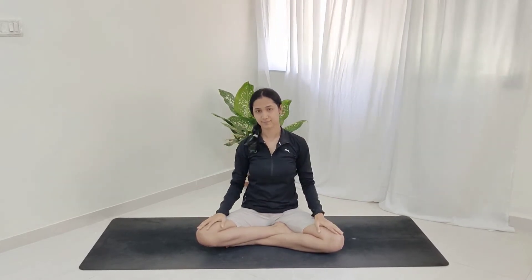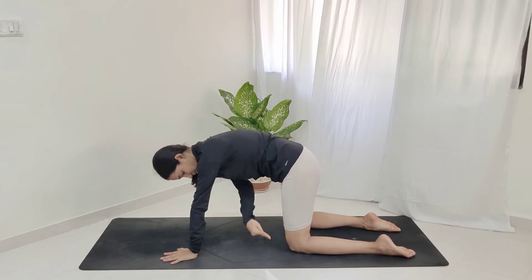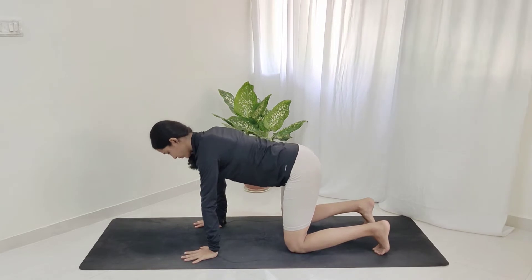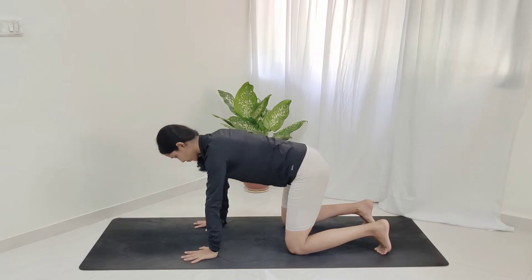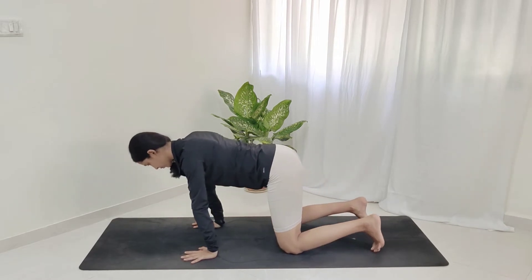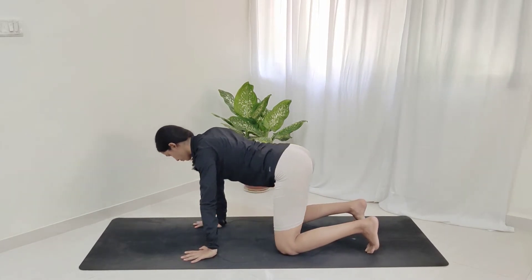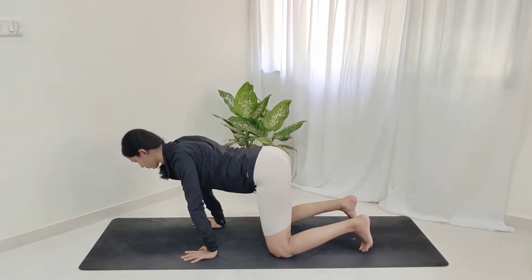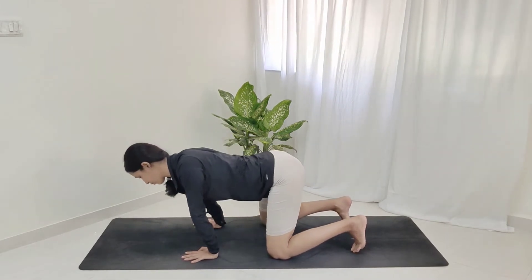From here we're going to come to the all-fours position — tabletop position. In this, we have both the hip and the knee in one line, wrist and the shoulder in one line; that is why it's called all-fours. From here, all you're going to do is rotate your shoulders for a gentle wrist warm-up: first we'll go all the way ahead and back, ahead and back, adding circles and rotating the shoulders in a clockwise direction, trying to reach as far ahead and back as you can. Then reversing the direction.